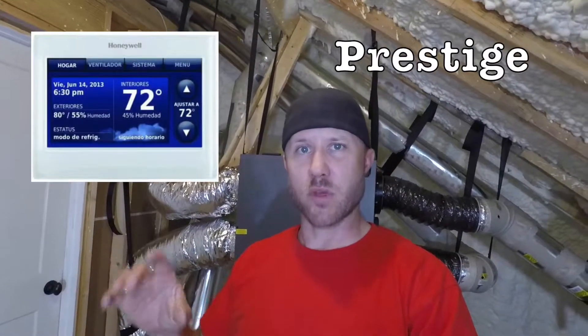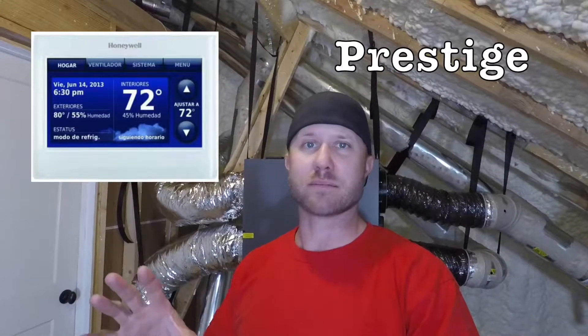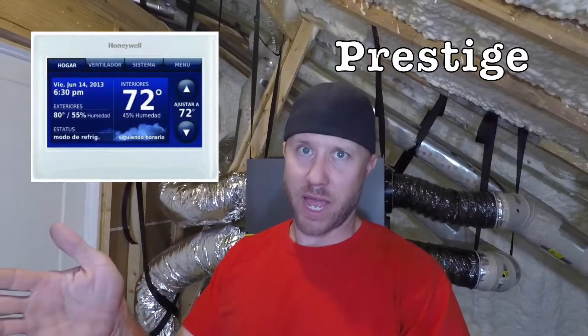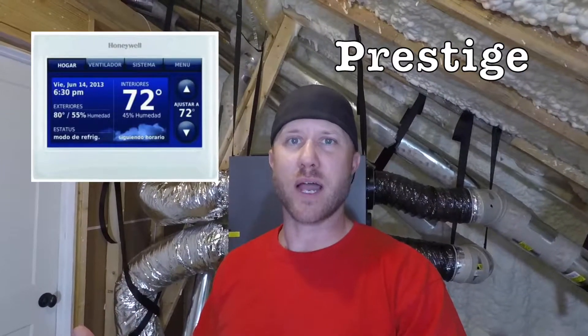We have different thermostat options — I could replace my thermostat in the living room and get a big fancy one for like two or three hundred dollars. It will control the HVAC, the ERV, and also things like a whole house dehumidifier. It's got a big fancy screen on it, but those things are two to three hundred dollars.